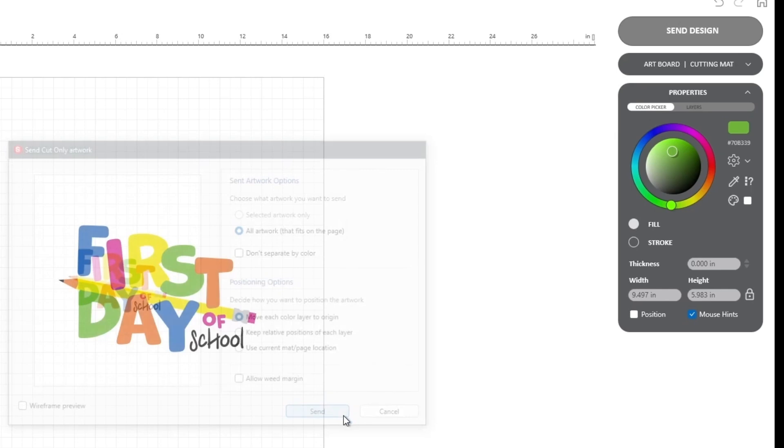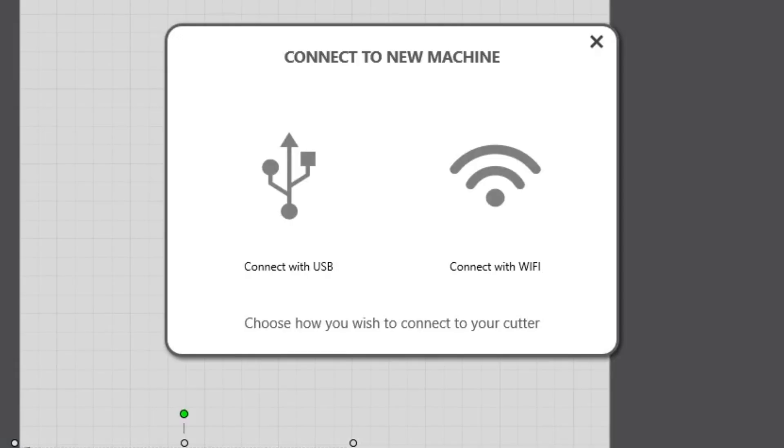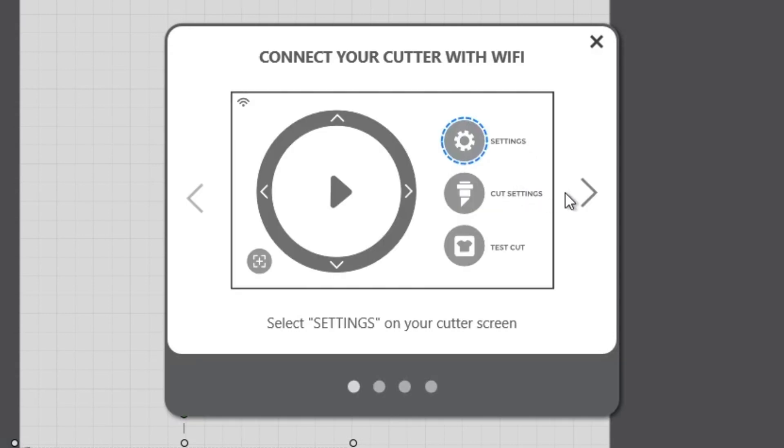Inside Leonardo Design Studio, navigate to the Send Design menu and then select the gear icon next to the Send to Cutter button. Once selected, this will display a pop-up screen with two options: USB and Wi-Fi. In this case, we will select Wi-Fi. The Wi-Fi connection menu also provides a walkthrough of where to find the IP address and other essential information covered by this video.